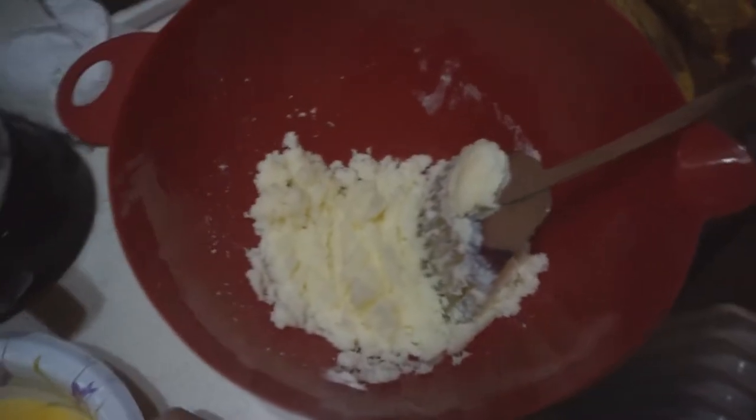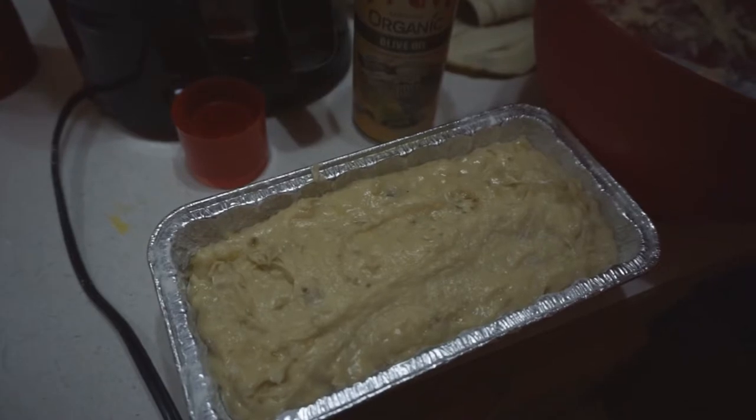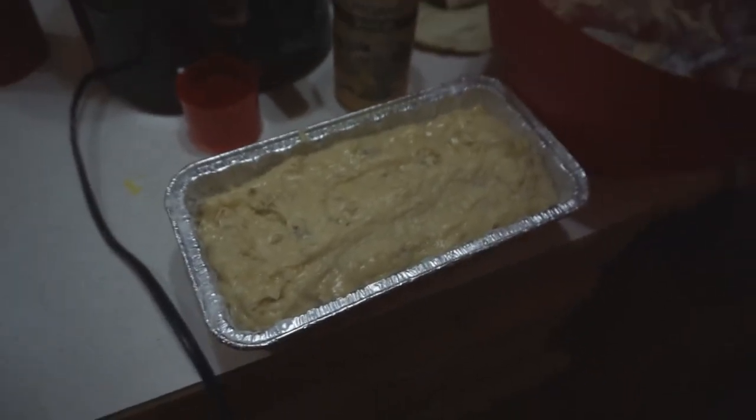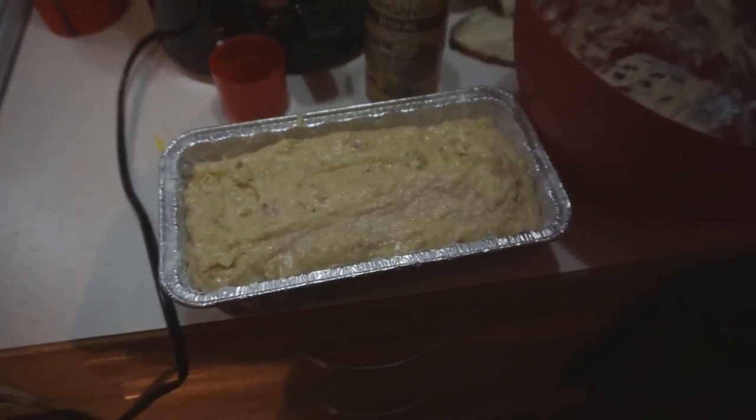I need to add the eggs — already beat the eggs. Okay, there is the loaf. It's a mini loaf, not a real big one, but I'm gonna start the oven and put that in. It said it'll probably take about 30 to 45 minutes.